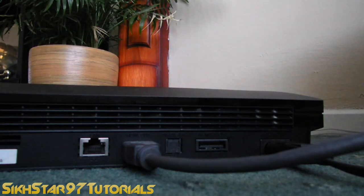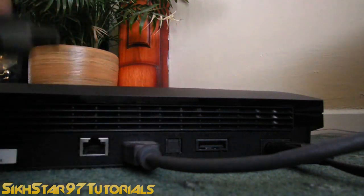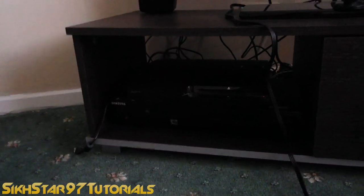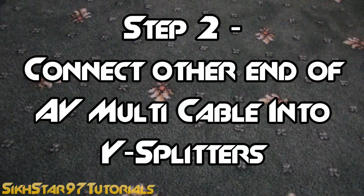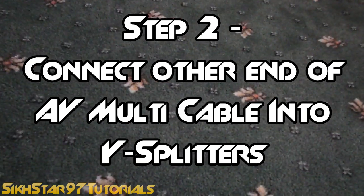The third thing you'll need to connect is the AV multi cable end to the PS3. Now that the PS3 is put away neatly, we can move on to step two: connect the composite end of the AV cable into the Y splitters.